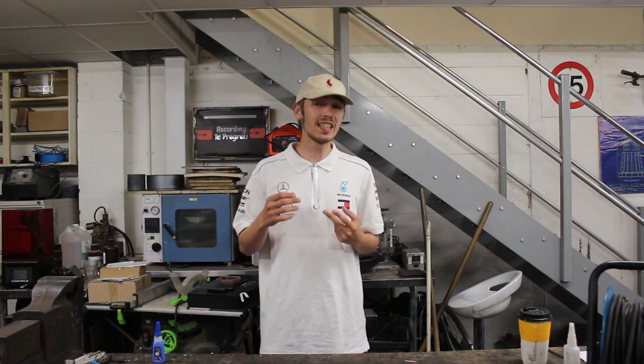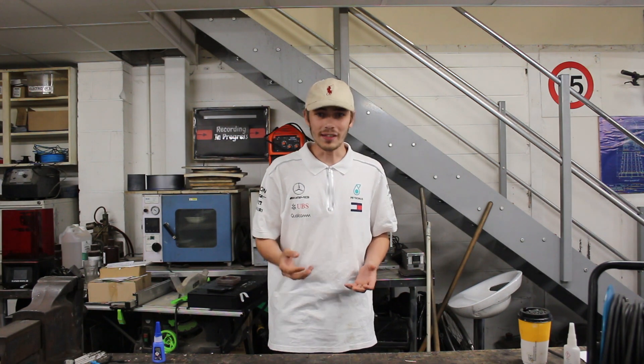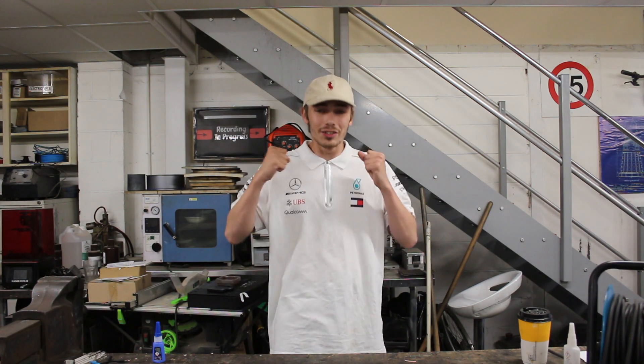Hello everyone, Luke here. Welcome back to the channel. Today's video is going to be on a simple DIY homopolar motor. When I started making videos about three years ago, this was my first introduction to motors. I did record a video on this around three years ago, but the presentation and information were a little subpar so it never saw the light of day. It wasn't until about a week ago I started thinking about it again — so here we are, with a bit of vengeance to do this video.